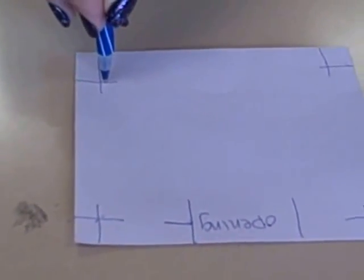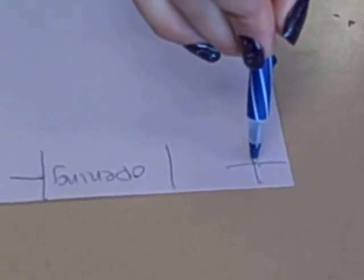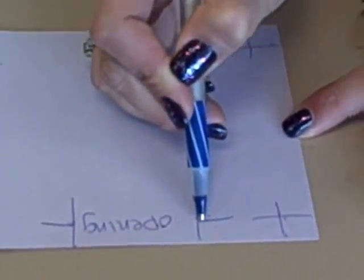Sew forward, put your needle down, pivot. Sew forward, put your needle down, pivot. Forward one last time, put your needle down, pivot. Sew to your ending line, back five, forward five.